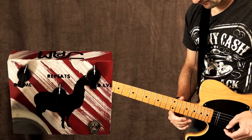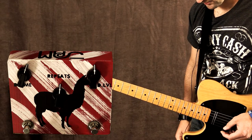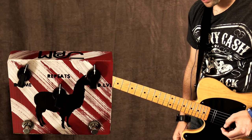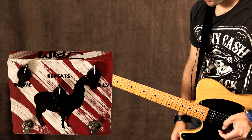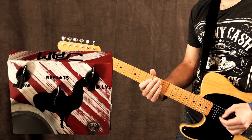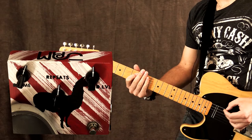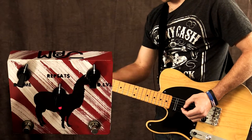Let's try the hold function right over here. Holding this down will allow the pedal to oscillate and you can get some really cool stuff going on. It doesn't loop and repeat everything like a loop station, so don't expect that. Here we go.